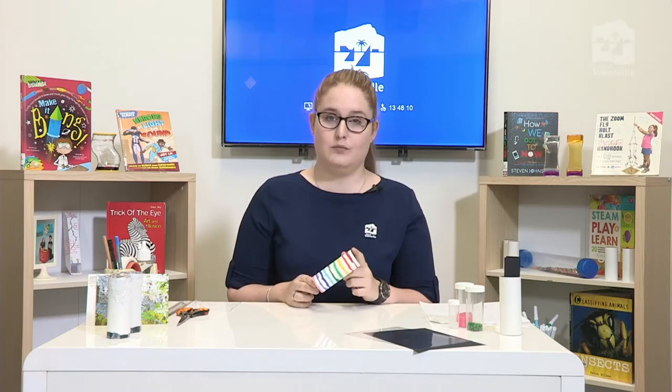Before we get started, I'm going to run through some of the materials you'll need. You'll need a cardboard tube, which you may find at home from a toilet roll holder, a paper towel holder, or a cling film roll. If you don't have any in your recycling, you can roll cardboard from a box into a tube and fasten it so it creates a tunnel.